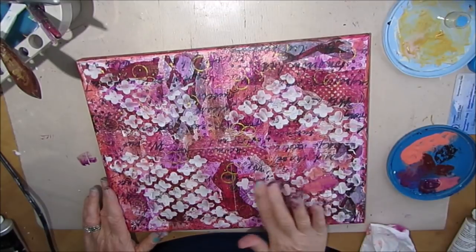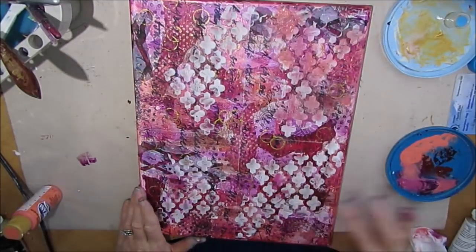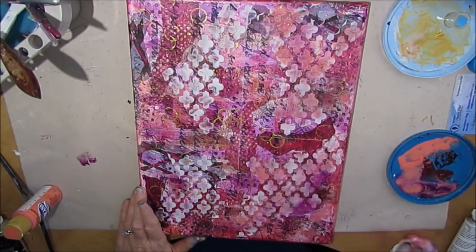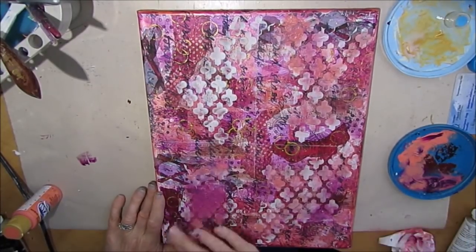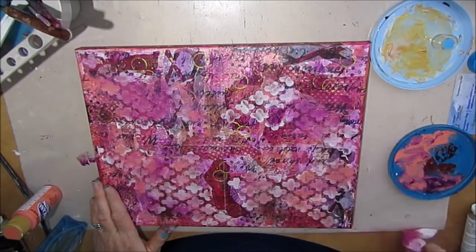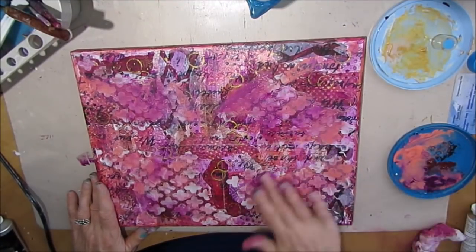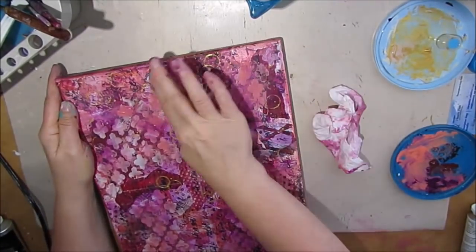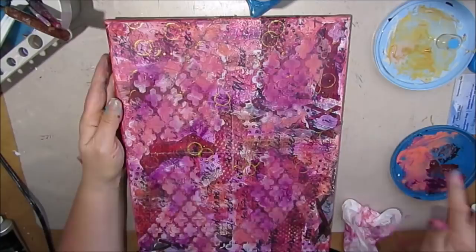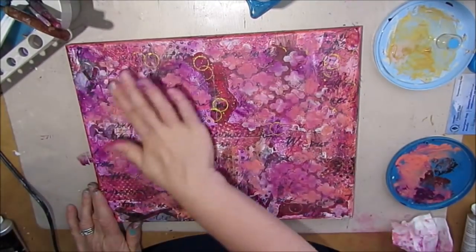Now I'm applying some color onto the texture paste, and I did not put a coat of gesso on it — the reason is it takes the paint a little bit differently. I'm showing that deep violet and that salmon color, and they are luscious together. I've got it diluted a little bit and I'm just rubbing it in with my fingers. I'm not too concerned if some areas are lighter and darker — in fact, that's what I want. I'm just playing with the colors until I like what I see.